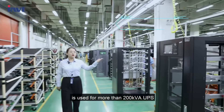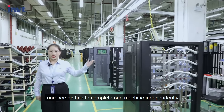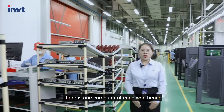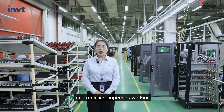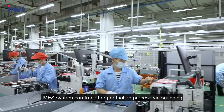The work island is used for more than 200 kVA UPS, where one person completes one machine independently. Assembly lines are used for 30 to 200 kVA UPS. There is one computer at each workbench with standard operating procedures, enabling paperless working. The MES system can monitor the production process while scanning.